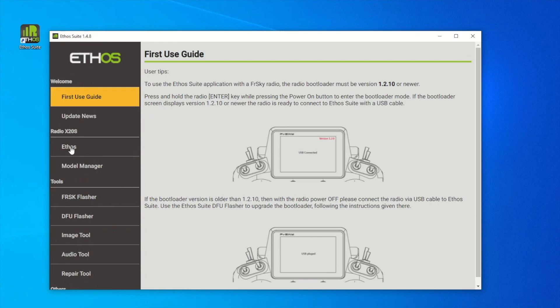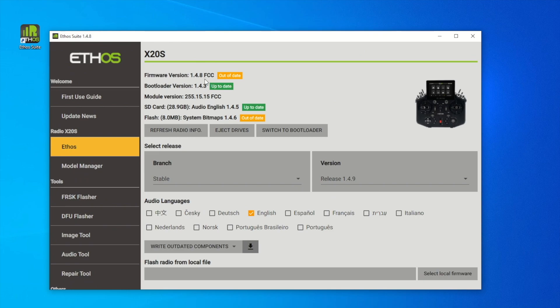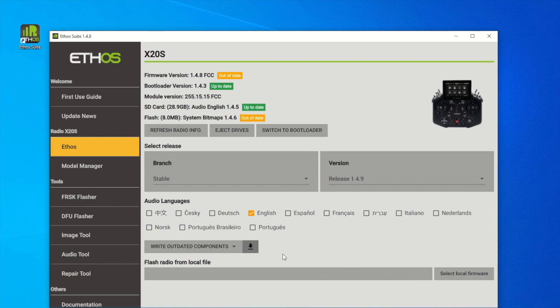On the left-hand side, let's select Ethos. As you can see, I have some outdated software versions here, so I want to update everything to the latest. I'm just going to update everything to the latest and click this button right here.